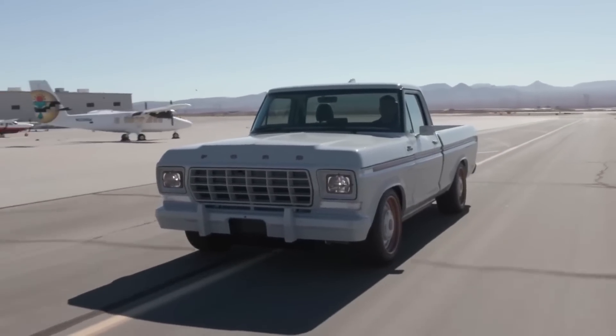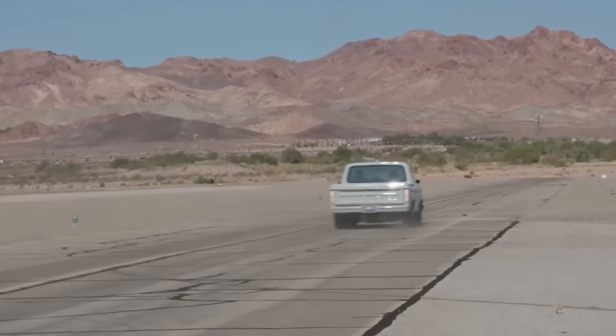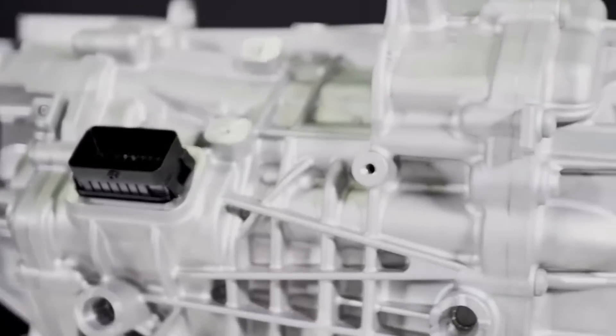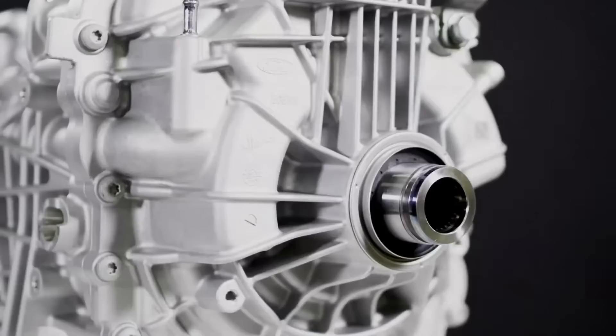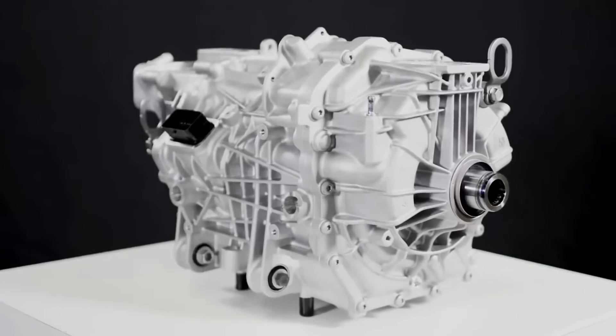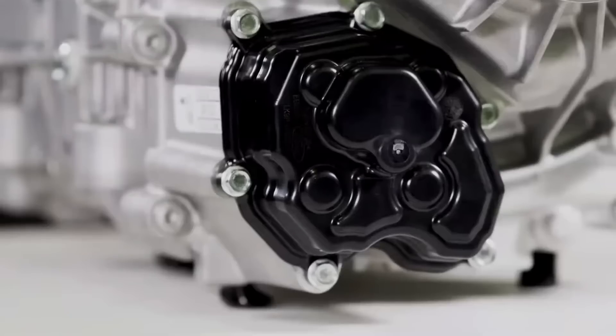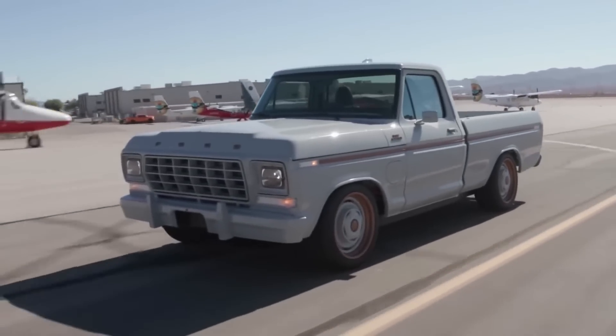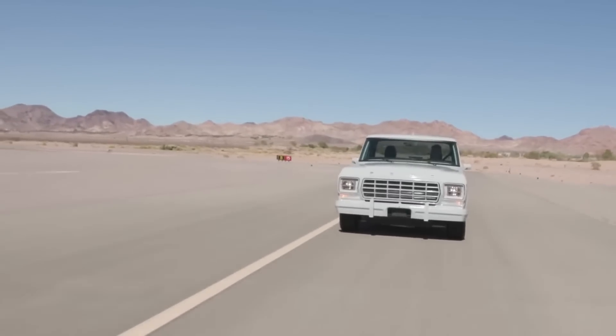Ford's all-electric F-100 Illuminator concept truck is powered by the 2021 Mustang Mach-E GT Performance Edition Battery Electric Engine and dual electric traction motors, generating 480 horsepower and 634 pound-feet of torque, demonstrating the benefits of electric propulsion.